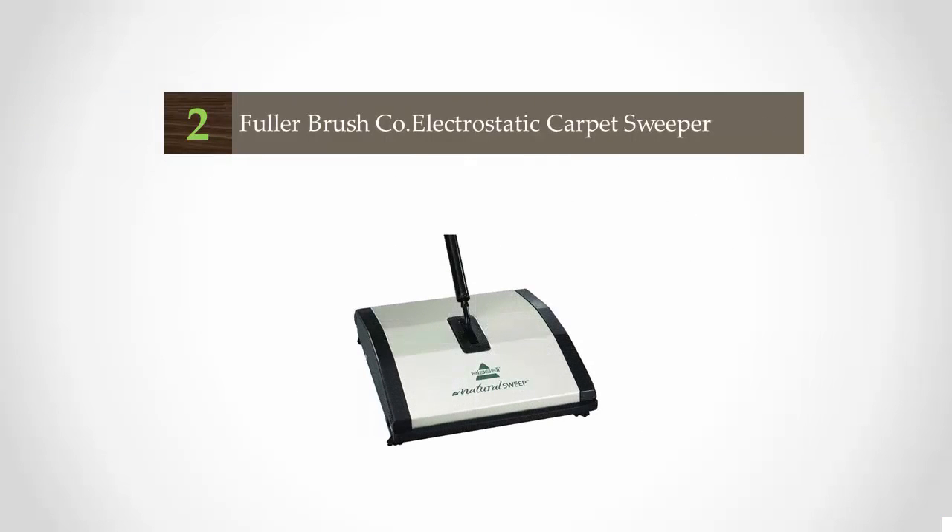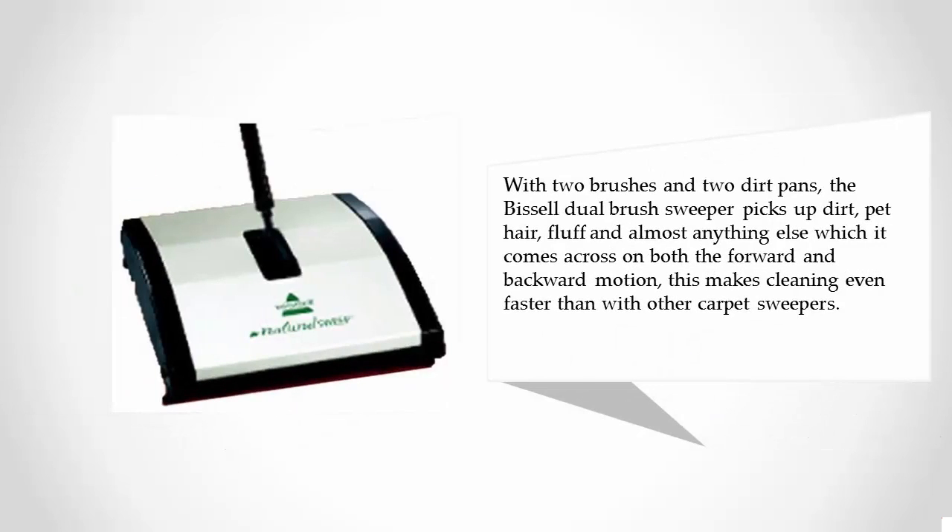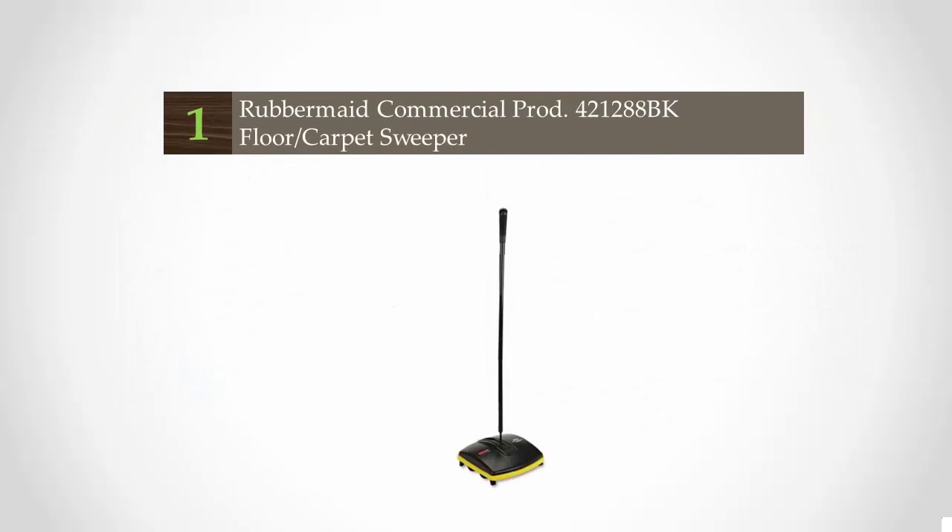At number two, Bissell are synonymous with carpet cleaning and they have made their mark in the top carpet sweeping chart. The sweeper arrives with a screw-together handle, which is an improvement on previous models, and is assembled in next to no time. With two brushes and two dirt pans, the Bissell dual brush sweeper picks up dirt, pet hair, fluff, and almost anything else it comes across on both the forward and backward motion, making cleaning even faster than with other carpet sweepers.